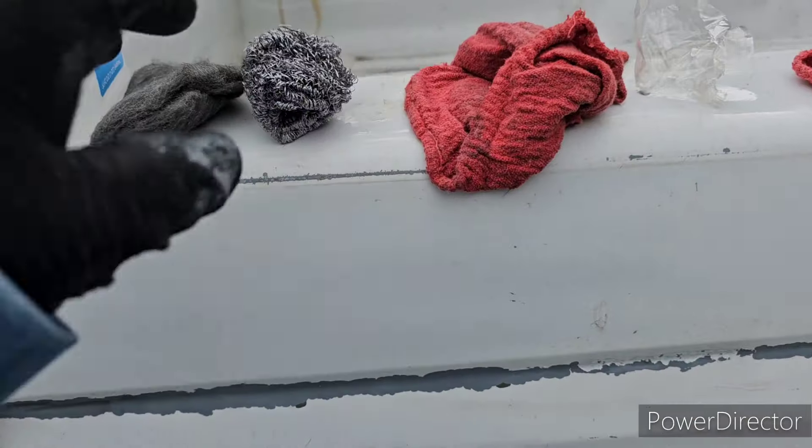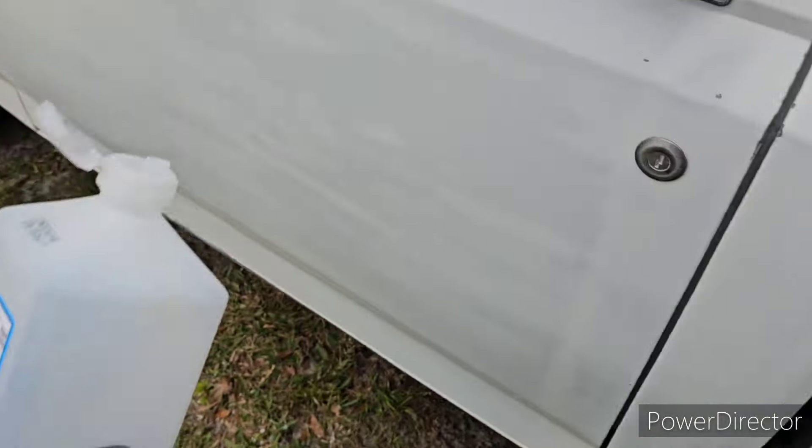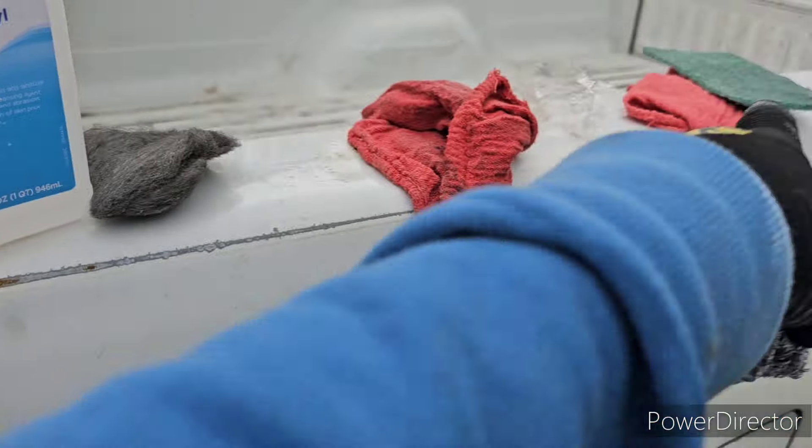I'm gonna bump it up a notch, we're gonna hit it with that. What do y'all think so far — can you tell, is it working? All we're using is this isopropyl alcohol, and I'm just alternating through all these different pads, different scuff textures, just trying to cut it each different way.